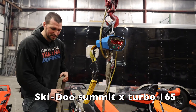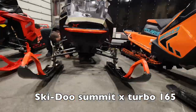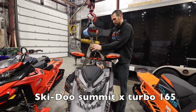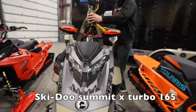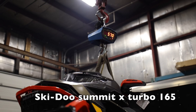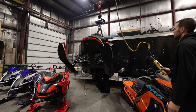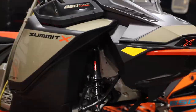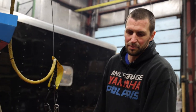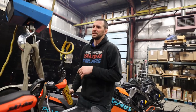Next we have the Skidoo Summit X Turbo 165. Summit X 165 — 570 pounds. It does look like it's got some accessories: a bag accessory, a skid plate, and a rear trunk bag. So there's a couple of pounds of accessories on this one.